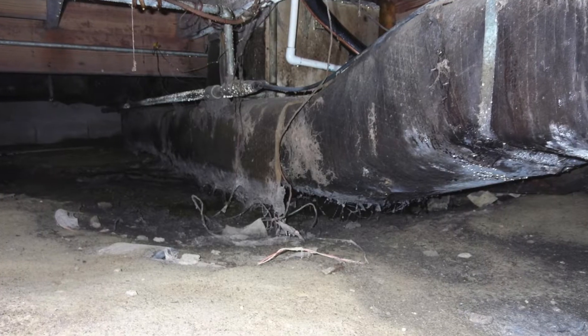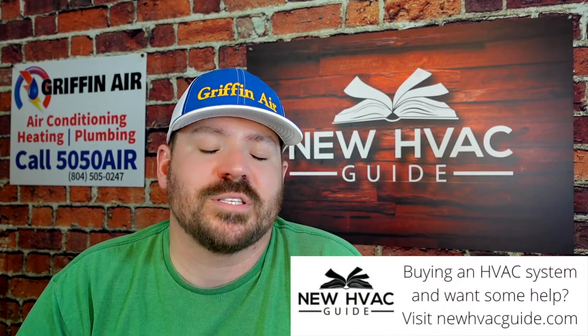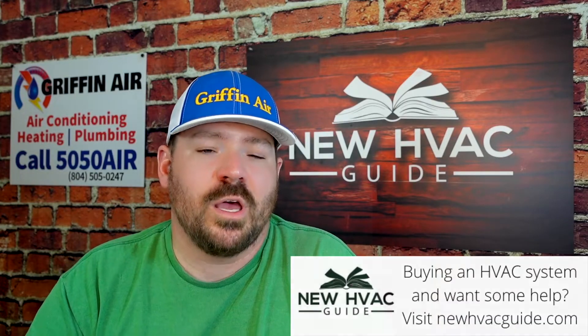Number one: does it make sense to re-insulate your ductwork? We just had a customer a couple of days ago at Griffin Air — they called us out and the ductwork is fine, not blowing air into the crawl space, but the insulation itself has just seen better days. It's crumbling; there are certain parts where you can actually see the duct itself with no insulation. The customer asked us to price removing and replacing the insulation. My answer might surprise you: in a lot of cases, it does not make sense to re-insulate that ductwork.